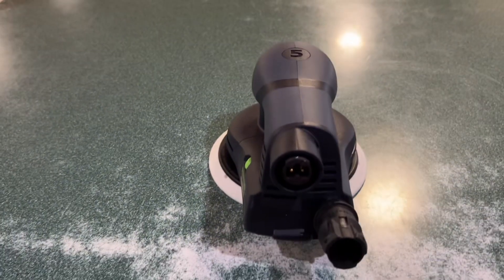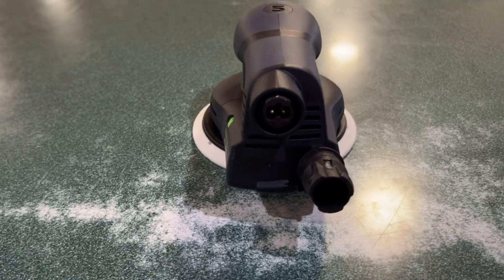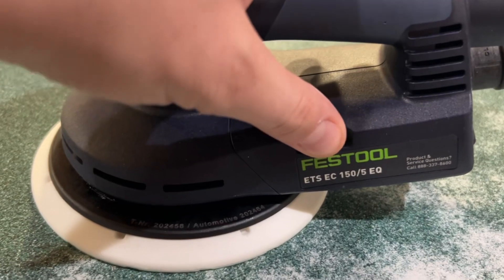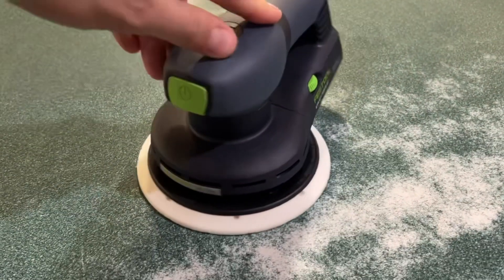It's a low-profile sander, and one thing that we love is that when you're using it, it doesn't vibrate your hands a ton. You can also hook it up to the Festool Dust Extractor, so that way it doesn't leave any dust particles in the air, and it is a really smooth sander as well.